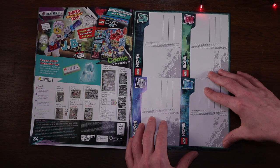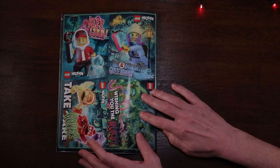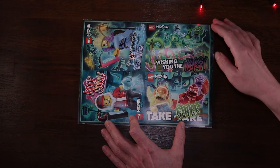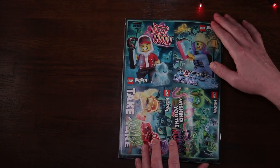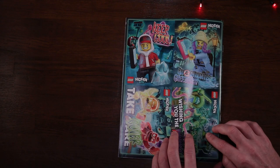Page 35 and we get some ominous postcards you can cut out and send. The artwork is really nice - 'Wishing you the worst,' 'instead of take care, take cover,' 'keep cool,' and 'ghost hunter's greetings.' They look really really good.